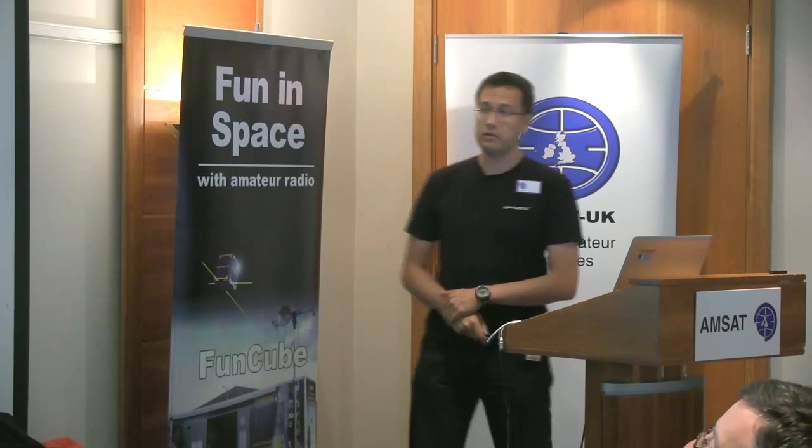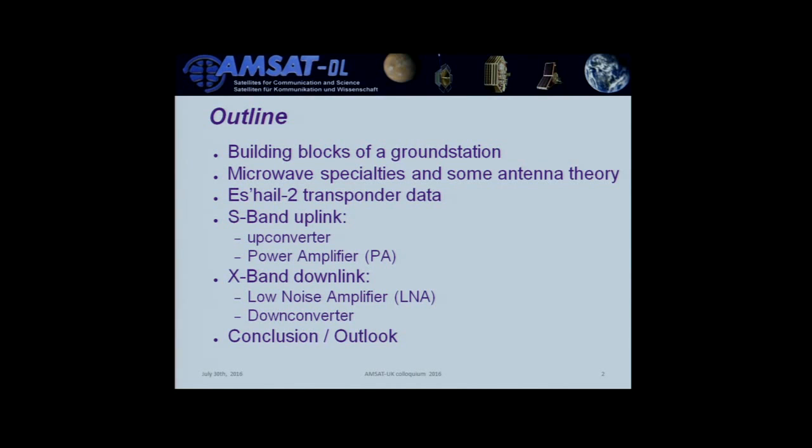Going to the ground stations — I had a bit of a hard time deciding what to talk about, because everybody knows about user ground stations. I Tweeted a couple of weeks ago asking what you'd like to hear. We came up with microwave specialties and some antenna theory, since most of you are familiar with CubeSat, VHF, and UHF operations. I'll briefly recite the transponder data and give hints about planning for the S-band uplink and X-band downlink.